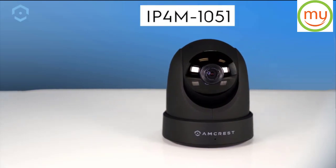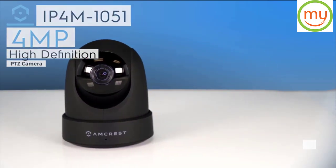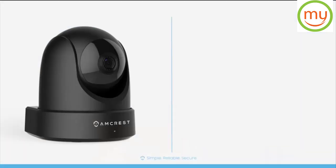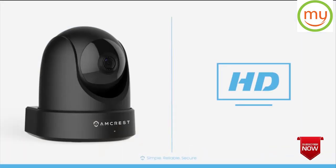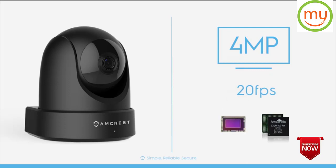Introducing the Amcrest IP4M1051 4MP high definition PTZ camera. This indoor IP camera delivers magnificent HD video up to 4 megapixels at 20 frames per second using the latest image sensor and Ambarella chipset.